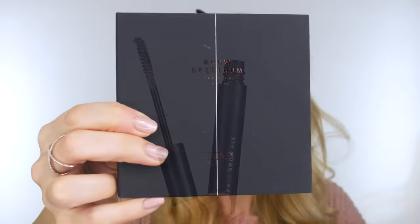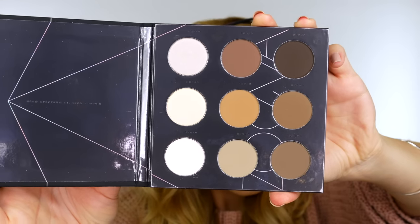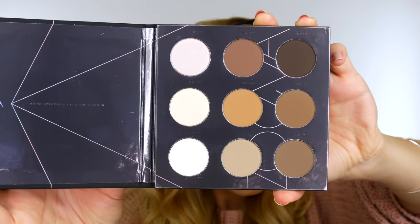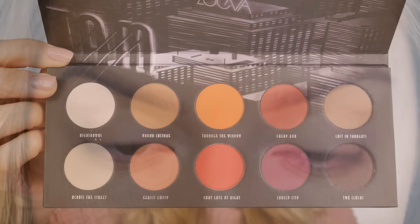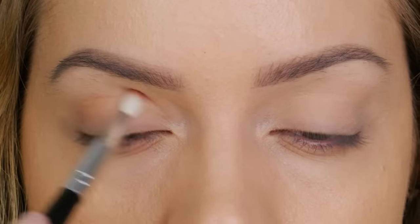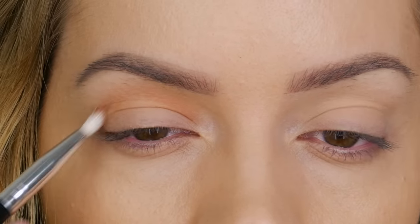They've also brought out four matching brow gels to go with the pencils, and a brow spectrum palette containing all the necessary colors you'd need as a makeup artist. Along with that release is their matte eyeshadow palette which I'm going to be using today. You'll have to excuse my messy brows - I'm currently leaving them so I can film a brow grooming tutorial for you.